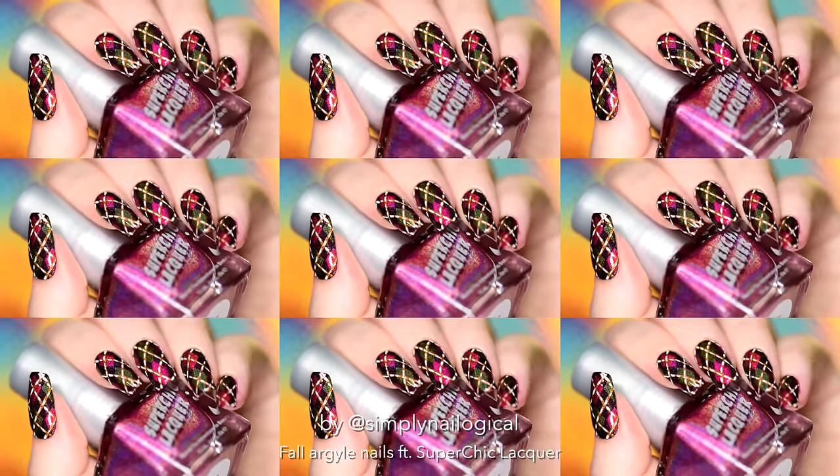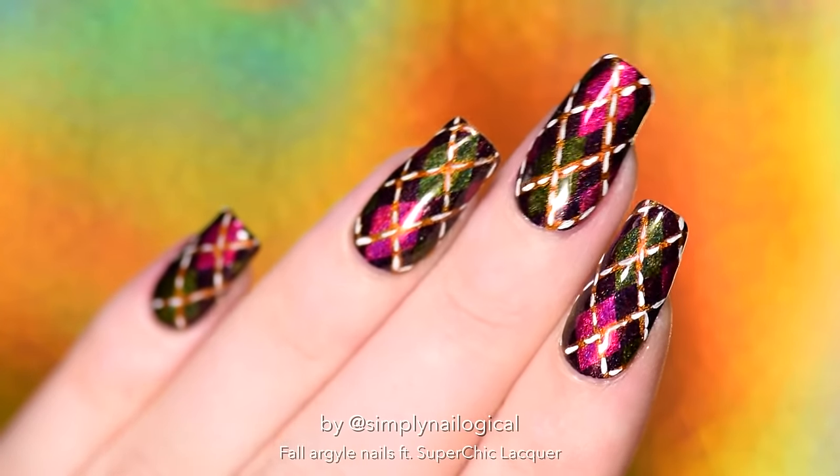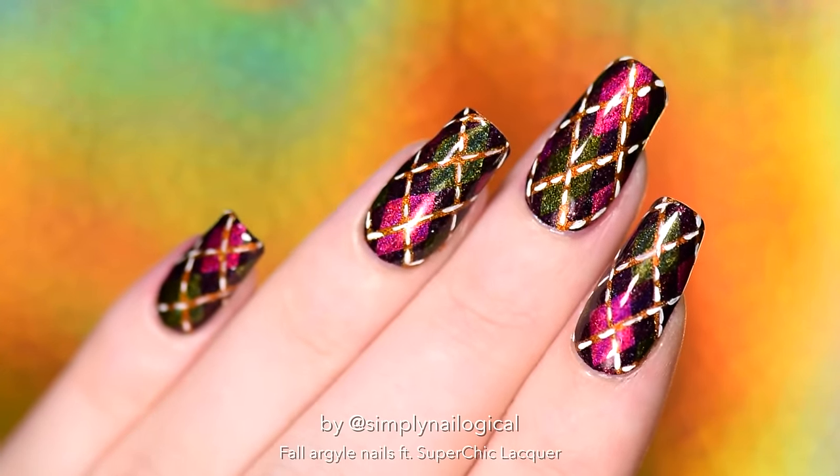Do you see how I'm on trend with argyle? That's in style right now.